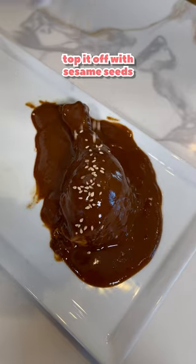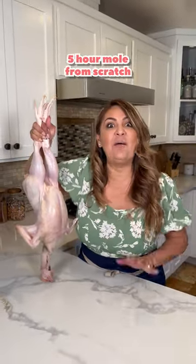This is ready. Top it off with sesame seeds. Now I'm gonna show you how to make the authentic five hour mole from scratch.